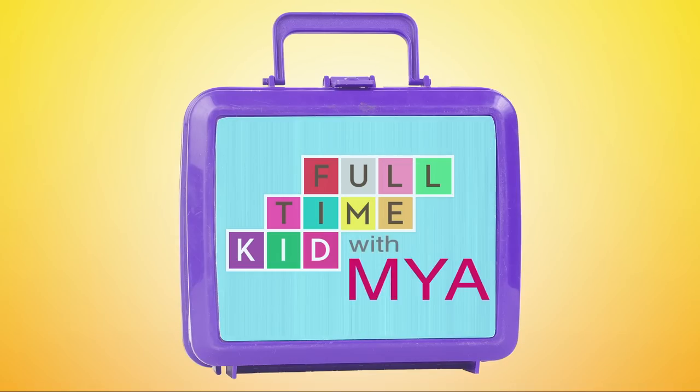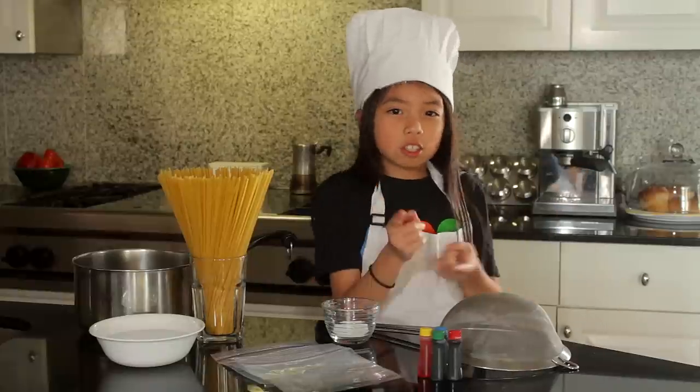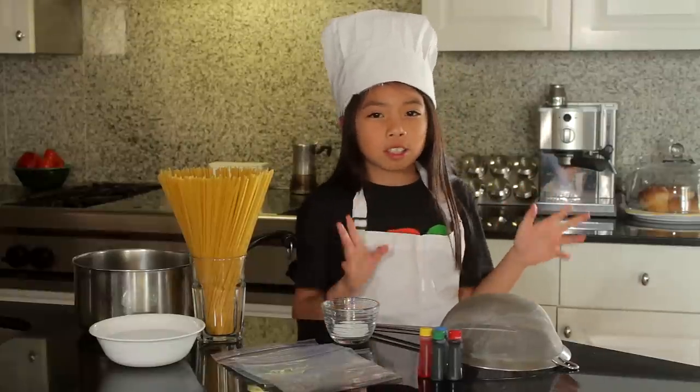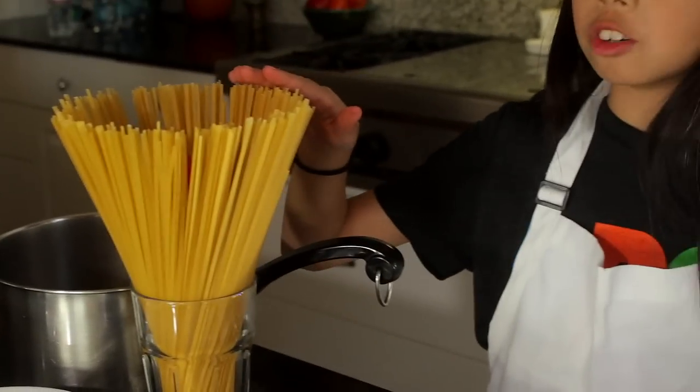Hello! I am Maya, the full-time kid. I'm in my full-time kitchen, and today I'm going to teach you how to make your very own colorful pasta. Here's what you'll need: a big pot, some spaghetti noodles or any noodles you want, a tablespoon, some water, some sandwich bags.